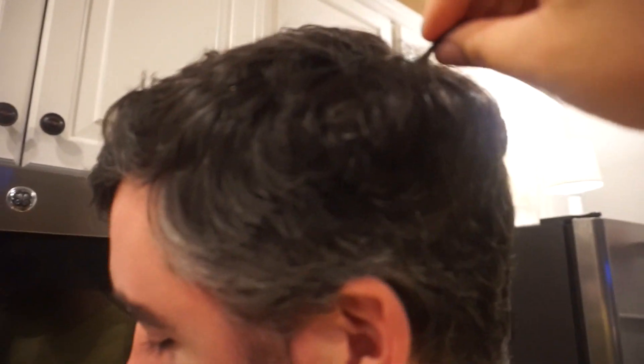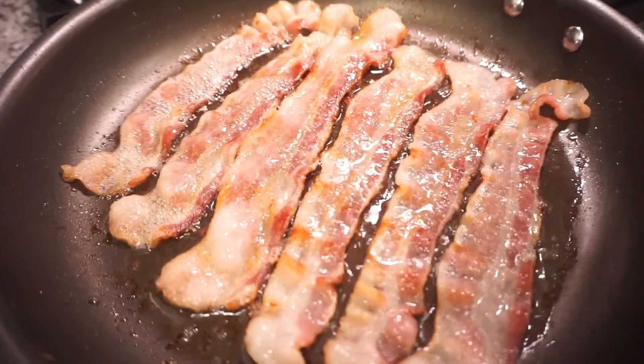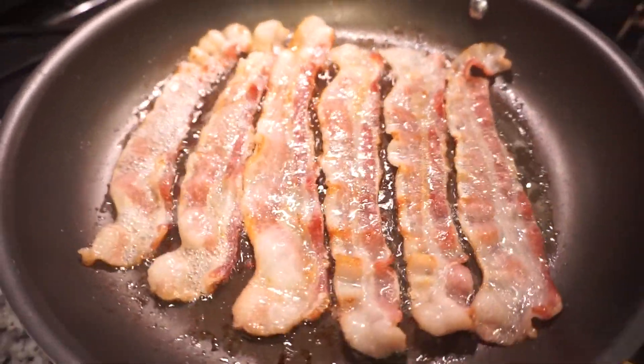Oh my gosh — Bunky, I gotta show you now. Are you gonna leave it like that the whole video? It's so cute — that's my Alfalfa! For all you Little Rascals fans. The bacon is looking really good. I wish we had some orange juice to go with this — we can make a little mimosa, it'll be fun.